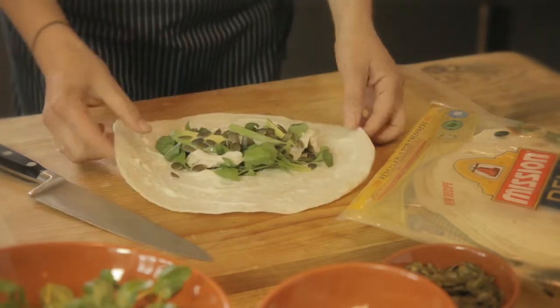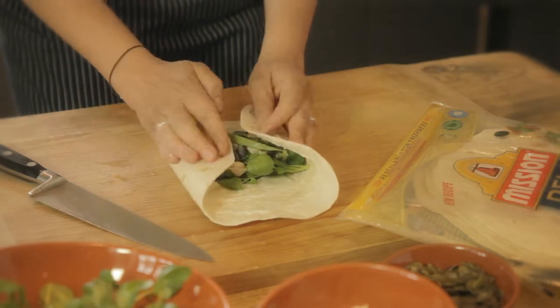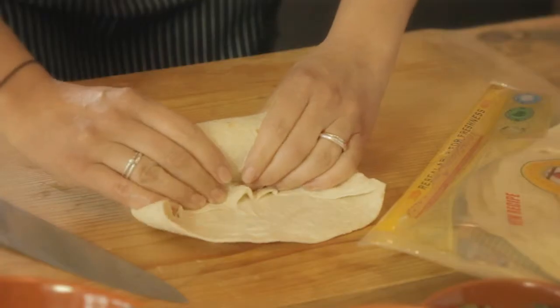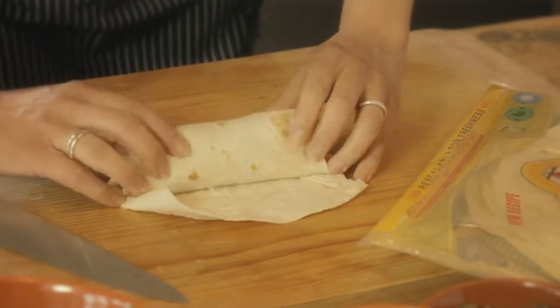Now the best way to fold it is get the sides of your wrap and then fold them onto themselves, and then get from the bottom of the wrap, just fold it over and then squeeze tightly. Continue rolling.